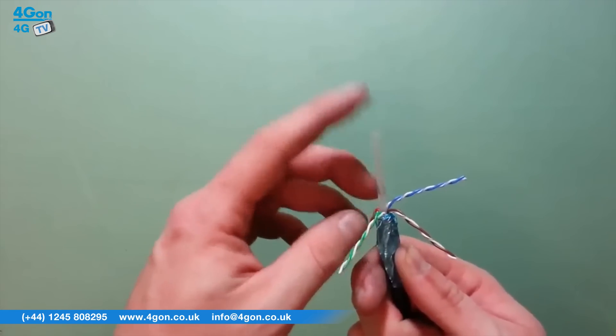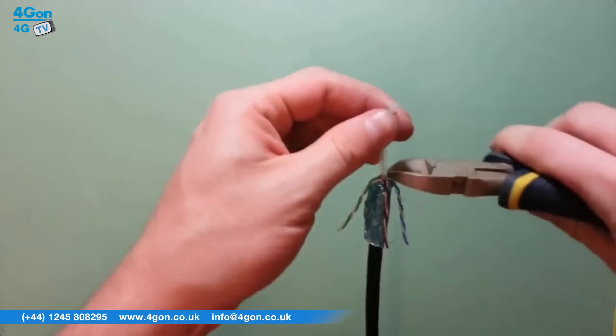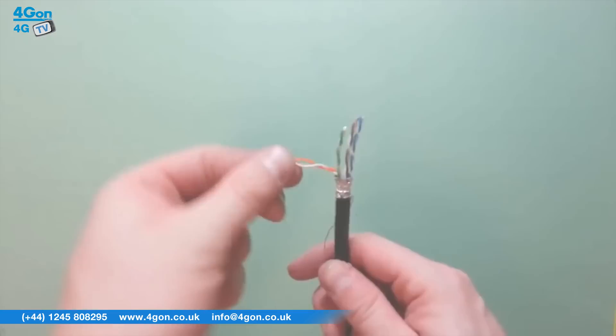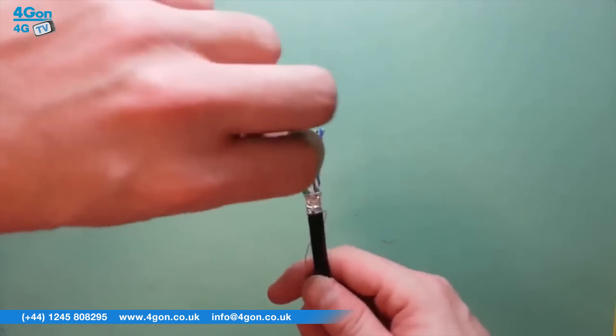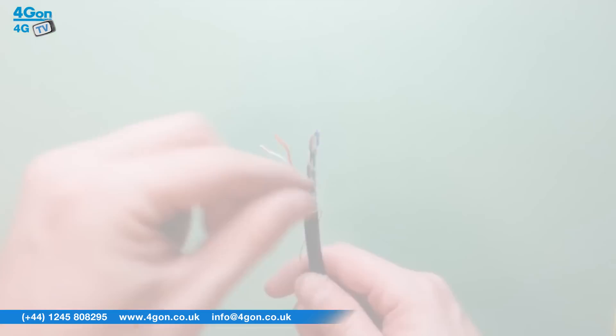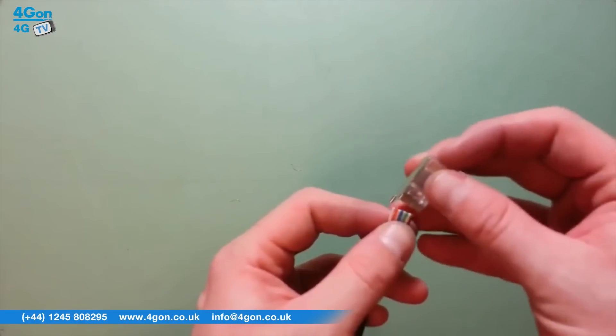The Tough Cable was designed by Ubiquiti after it was found that up to 80% of device failures were caused by ESD damage to cabling. By using a combination of grounded Ubiquiti POE adapters along with the Tough Cable and Tough Cable connectors, you can effectively protect against ESD.